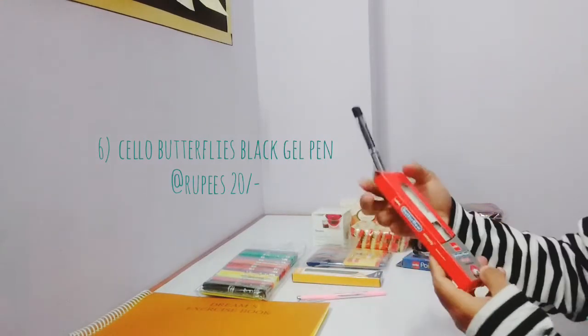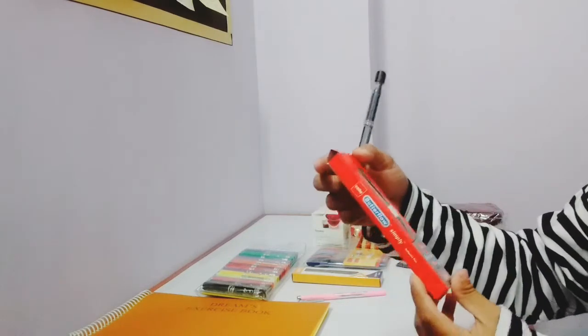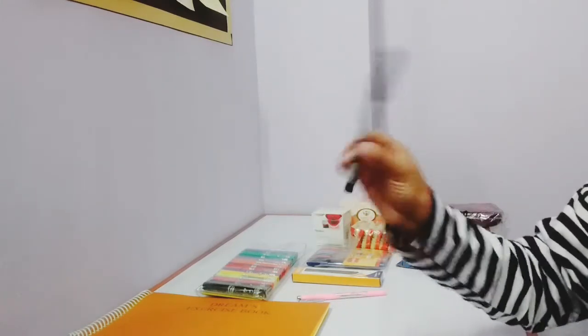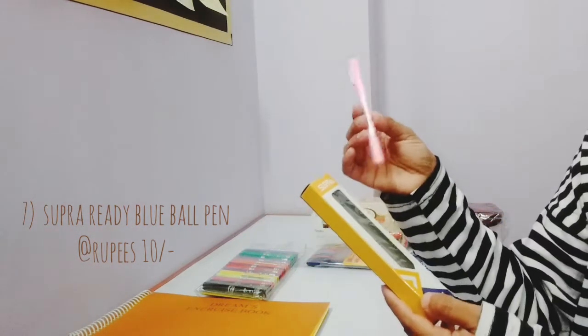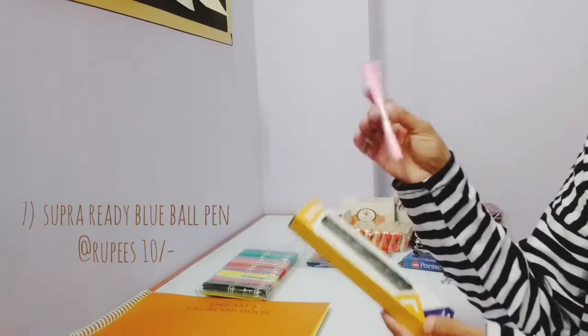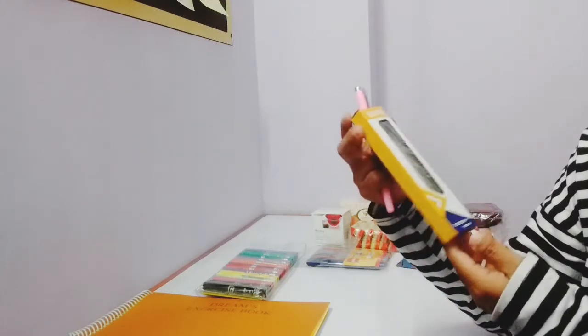Next, this is a gel black pen from Cello — Butterflow Simply. It was nice so I took it. Then this is a blue ballpoint pen — this one is from Supra.